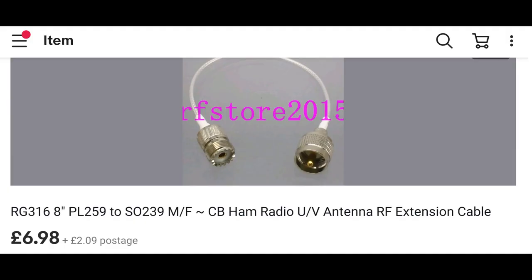Today let's take a look at two extension cables I bought from a Chinese supplier on eBay. They are 8 inches long and come in various connector arrangements. I chose PO259 to SO239 as this fits perfect at my shack setup. The cable is thin enough to be passed between my double glazed window and a window frame, which was my main concern as I'm renting this property and drilling is forbidden.